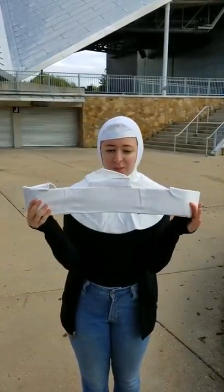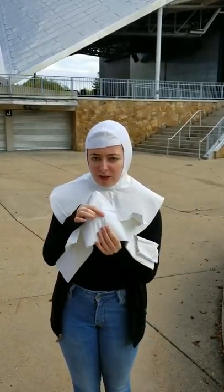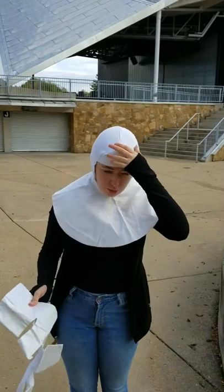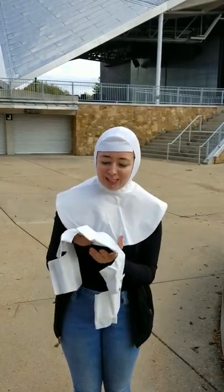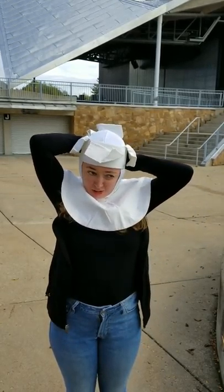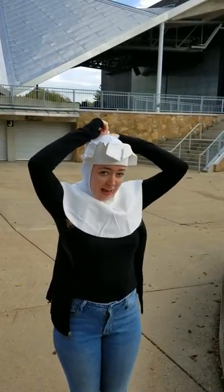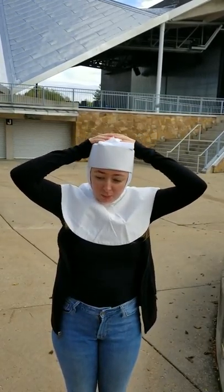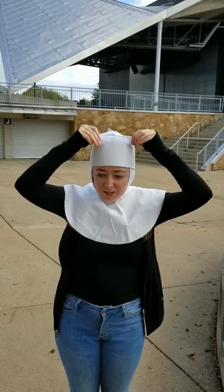This is what we call the crown. You want to make sure that you have the Velcro piece in the front — not facing you, facing the front. You want to line up the bottom of the crown with the top of your wimple, and it Velcros in the back. Then you fold the flaps over starting in the back, then put the front one down, so the Velcro is facing up.